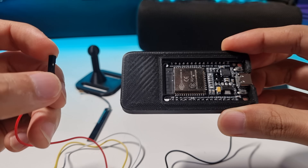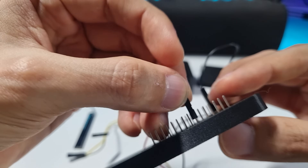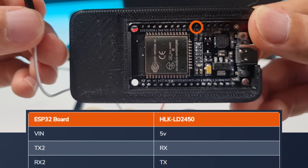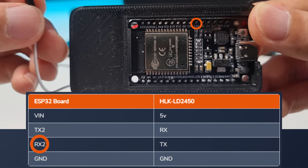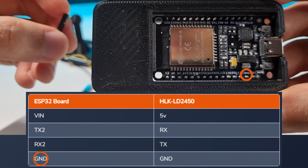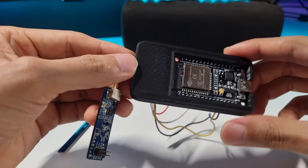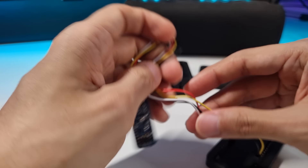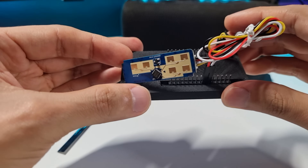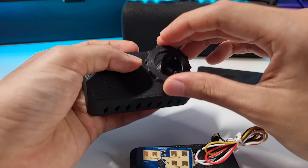Now let's continue with the next cable and connect it to the TX2 pin on the board. Then the next one, and connect it to the RX2 pin on the board — that happens to be right next to the last one. And now, to finish, just connect the last cable to the ground pin. And that's it. If you want, you can organize the cables using a zip tie or whatever you have at hand. Now it's ready to install. Just grab the case, put the joint inside, and secure it with the lock nut.